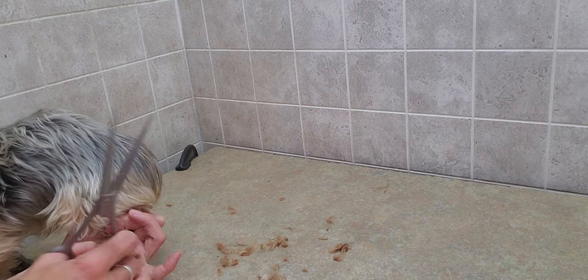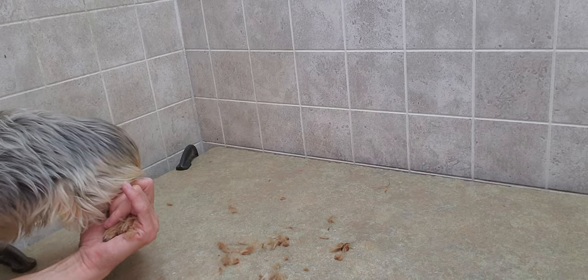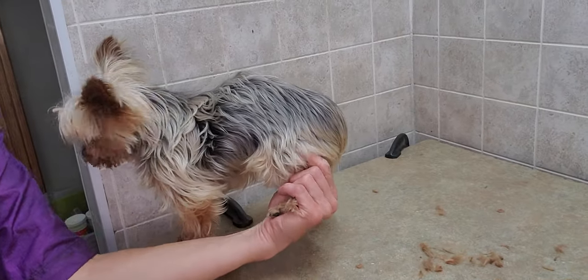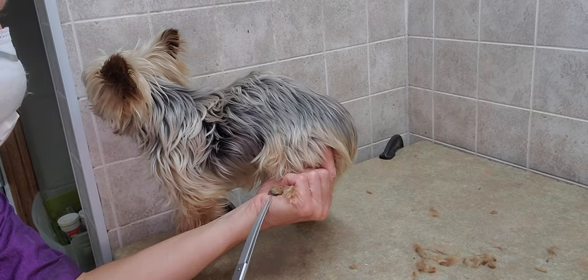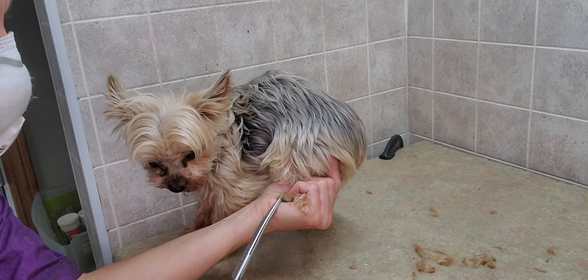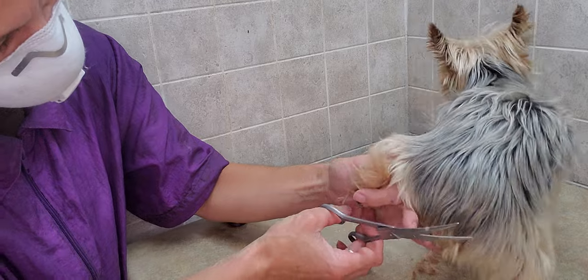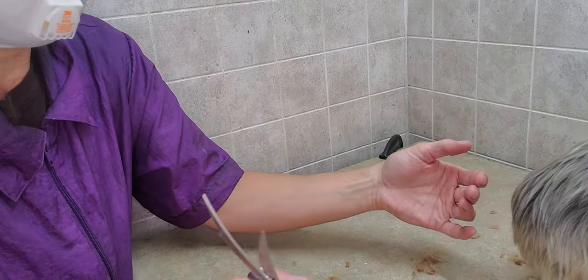If you like this video and want to see more types of videos like this, please subscribe to my channel. I definitely have lots of videos of different types of grooming or specific areas that I do on different dogs and different dog breeds. You can also make a comment in any of the videos and let me know if there's something specific you'd like to see.